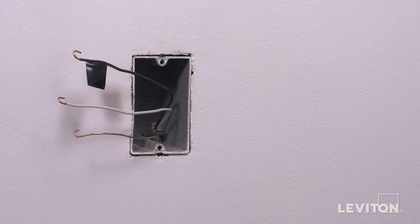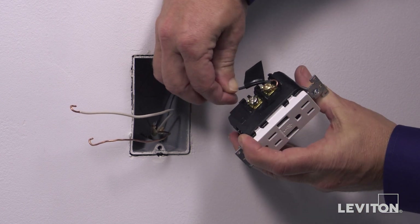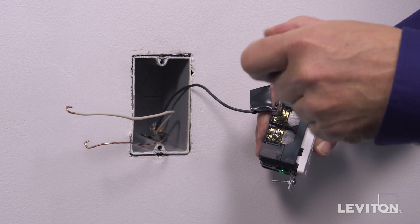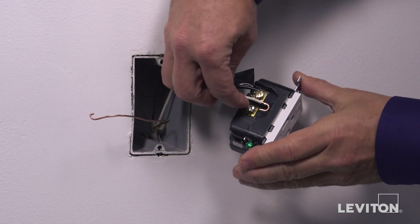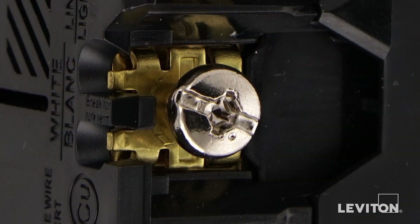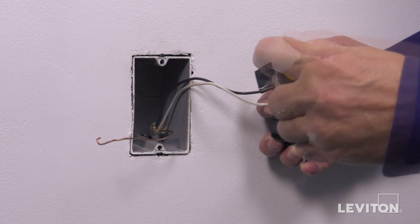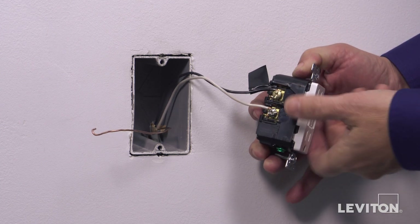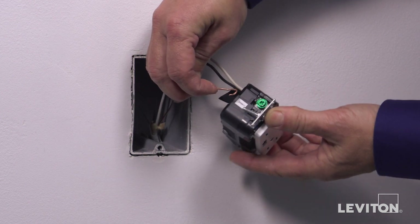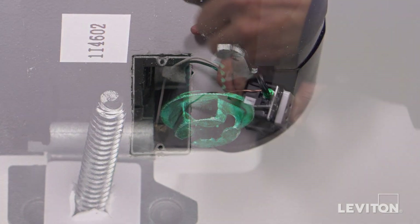To wire: first, loop the hot wire clockwise three-quarters of a turn around the brass screw and tighten firmly. Next, loop the neutral wire clockwise three-quarters of a turn around the silver screw and tighten firmly. Finally, loop the ground wire clockwise three-quarters of a turn around the green screw and tighten firmly.